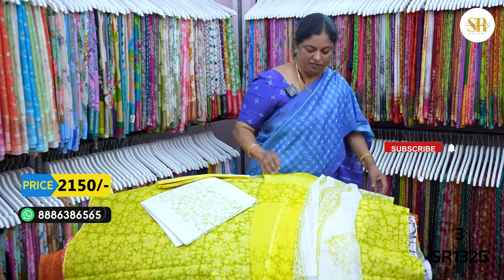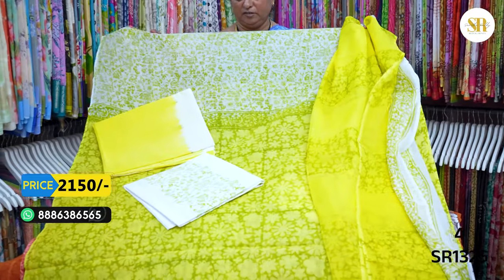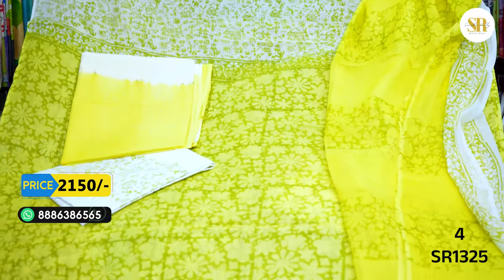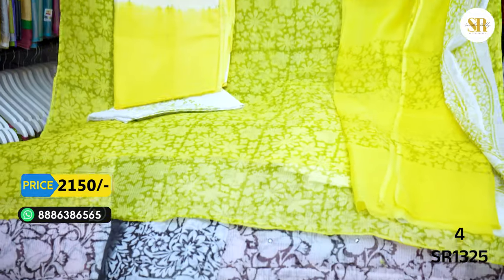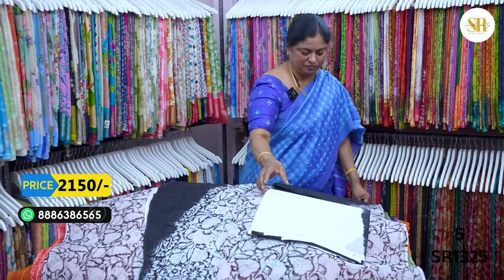This is available at 1,500 plus shipping. Set available with dupatta as well.